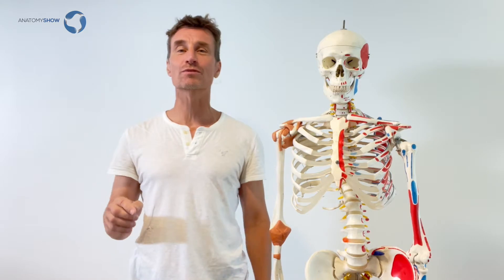Hey, welcome to another little anatomy show clip on how our body functions and what we can practically do to make it feel and move better. Today in this little video I want to talk with you about collarbones.